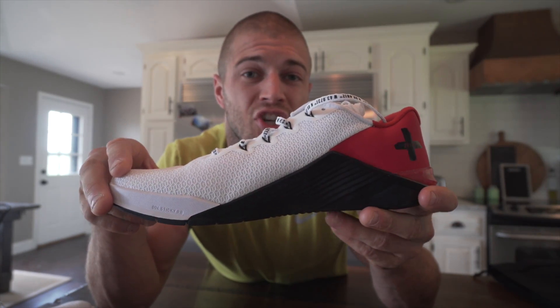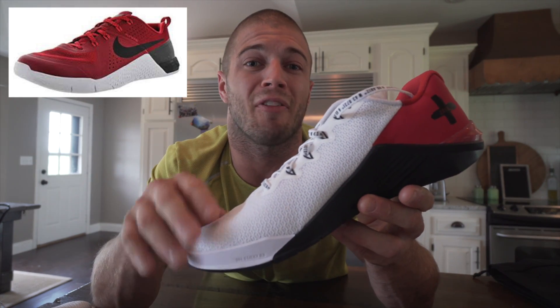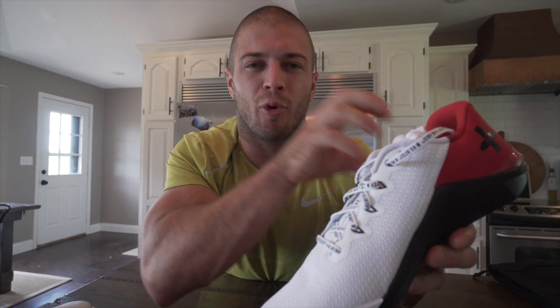You'll also notice the colorway on the shoe — the three colors have actually flipped from the original Metcon 1. It's kind of a cool concept, like: remember when we created the Metcon 1 and created a lot of waves in the functional fitness era? Well, since then we're on the fifth shoe now, and it's gotten better every single time, but we haven't forgotten where we come from. That's kind of what I think they're trying to say — remember how far we've come? We haven't forgotten about it, and we're only getting better.